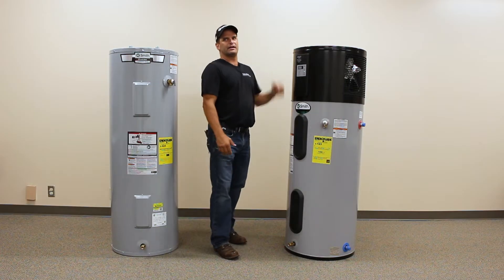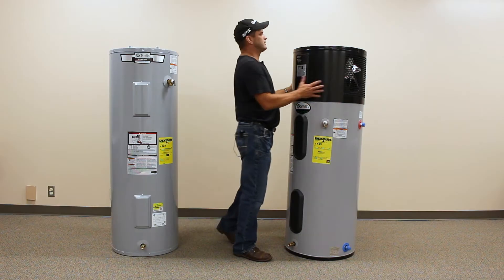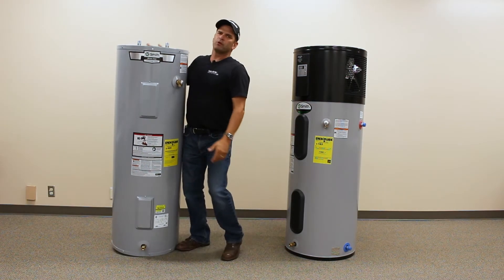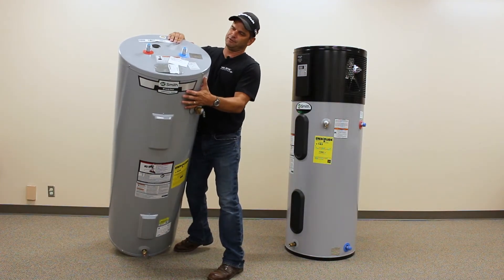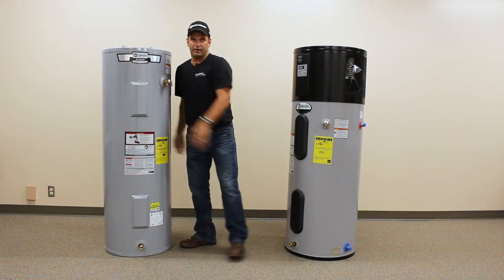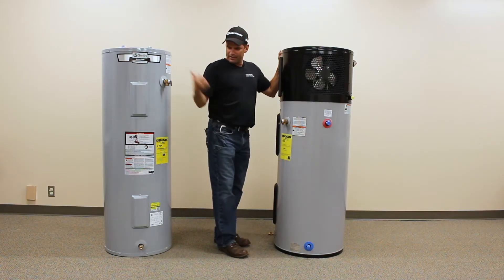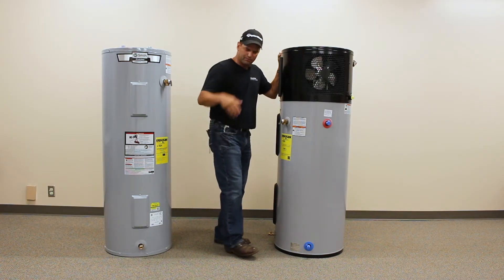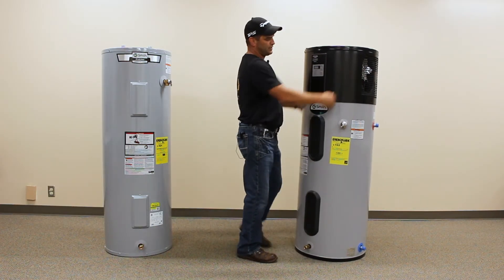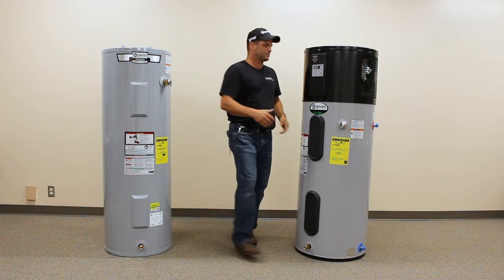What we're going to talk about today is this unit. The heat pump has a couple of quirks to it that the standard electric doesn't. In the plumbing world, we call these nipples. On a standard electric water heater, they are on top, but as you can see on the hybrid or heat pump, they are on the side. You've got a fill tube that pushes the cold water down — cold water comes in on the bottom side. Pressure relief is standard, and everything else is pretty much standard as well.